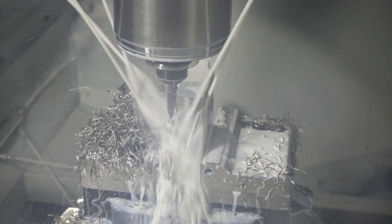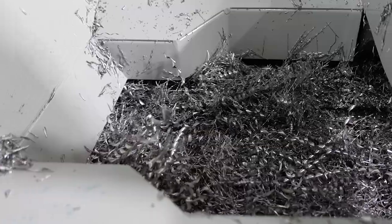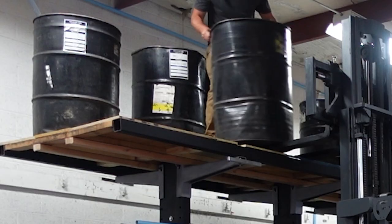For those that don't know what swarf is, it means fine chips or filings of stone, metal, or other material produced by a machining operation. Many people also call them chips, and they are the waste product of subtractive manufacturing. They are an absolute nightmare to work with, and these little razor blades end up everywhere in machine and fabrication shops.